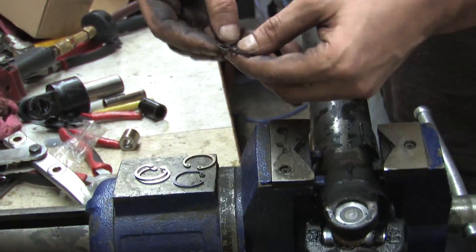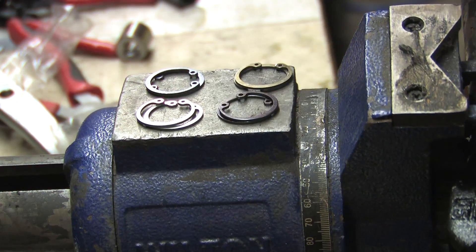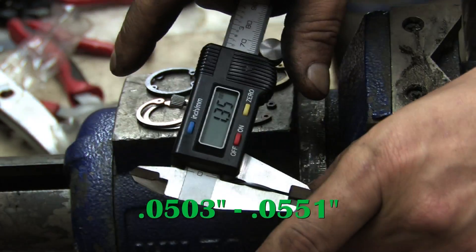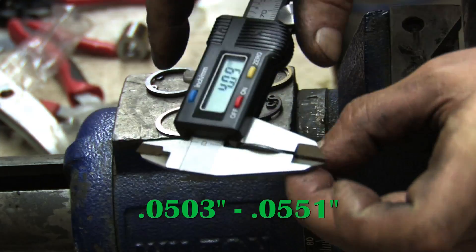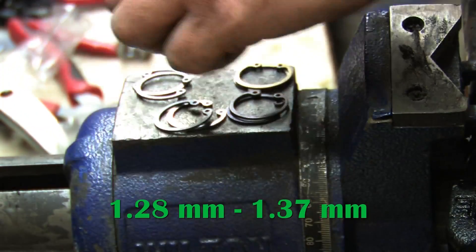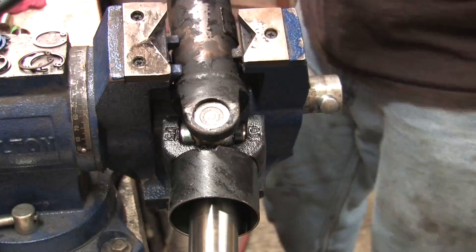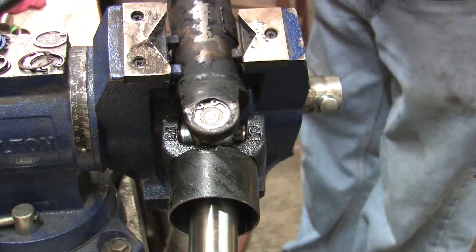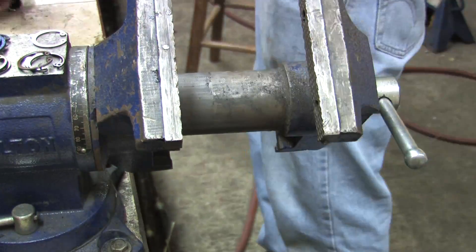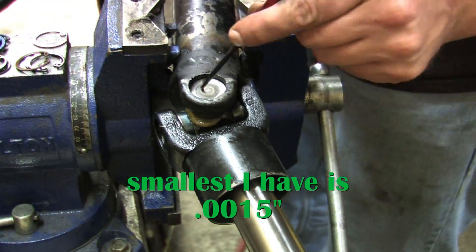Now I want to take a minute to talk about the snap rings and why they're an important aspect of this job. Mitsubishi supplies four different colored snap rings in each kit and you have to use the same colored snap ring in both sides of each axis. They range from 503 ten-thousandths of an inch to 551 ten-thousandths, in roughly 12 ten-thousandths thickness variations — or 1.28 to 1.37 millimeters in three-hundredths of a millimeter increments, depending on what country you're in.